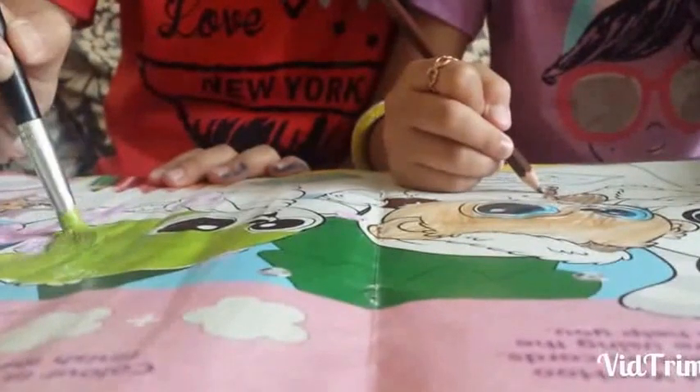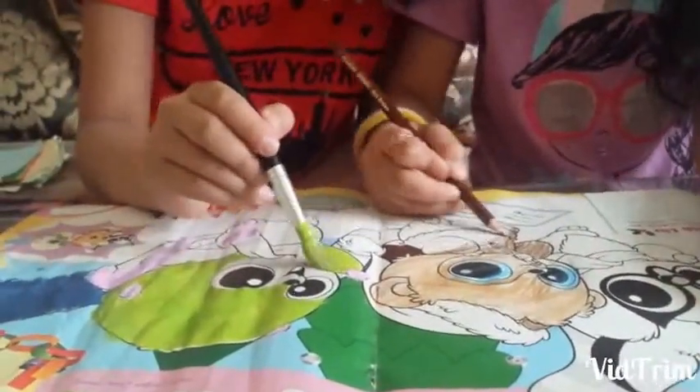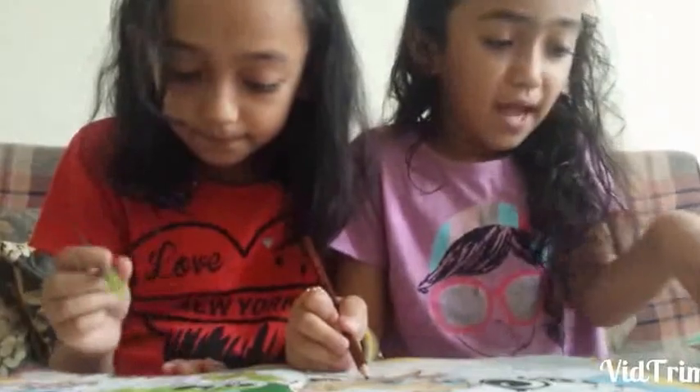Then I will do that paint. My painting is about to finish. Only the body is left. I'm painting it.